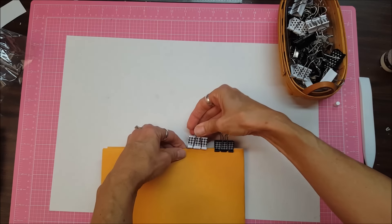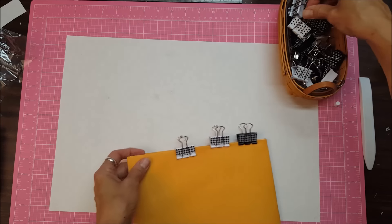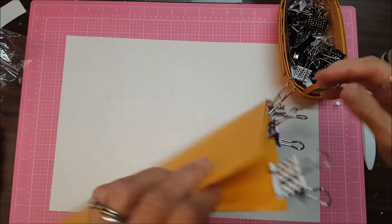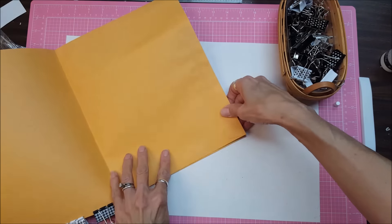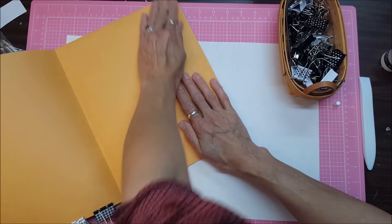I'm going to clip that and let it dry. And then I'm also going to do this side as well, because I want this to be a pocket right there. I didn't quite fold that right. There we go.